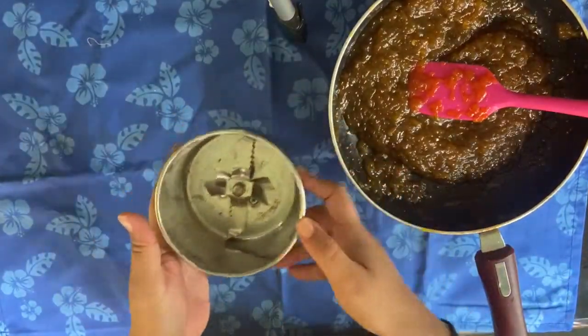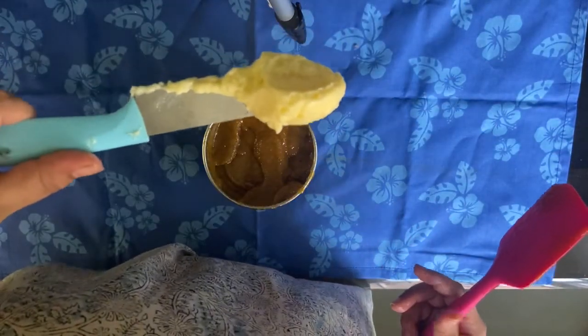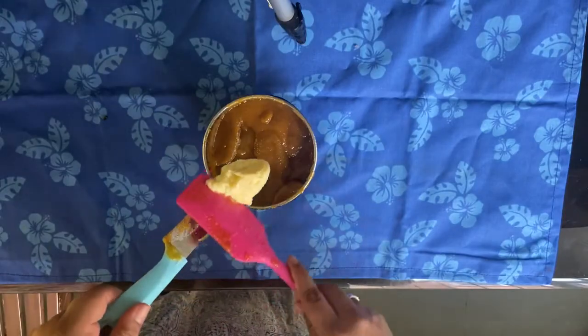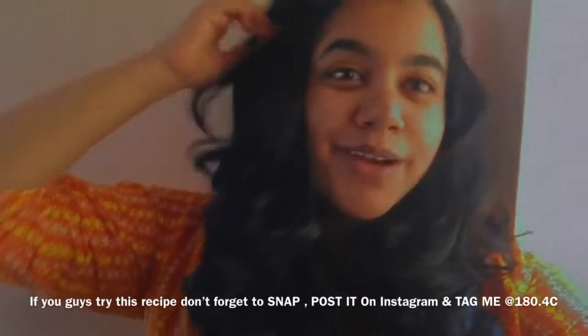Once the pumpkin spice mixture is cooled, we'll add it to a blender and make a puree out of it — it should look somewhat like this. Once it's pureed, let's add some salted butter and give it another mix. Once that is done, all we need to do is transfer it into the glass jar, and voila!